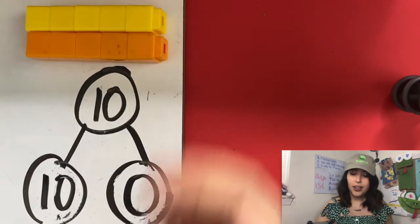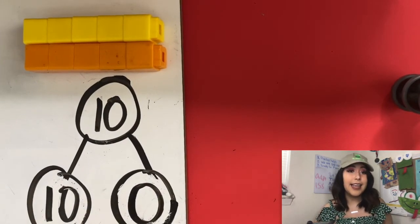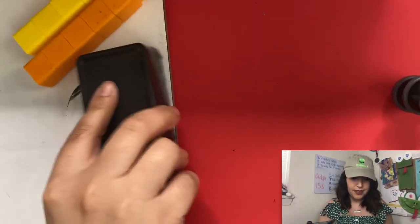Today your code word is ten. What's your code word? Ten! Very good — and that's it for today's concept development.